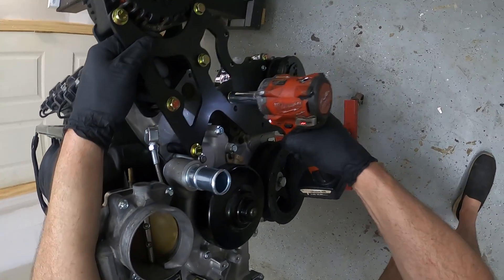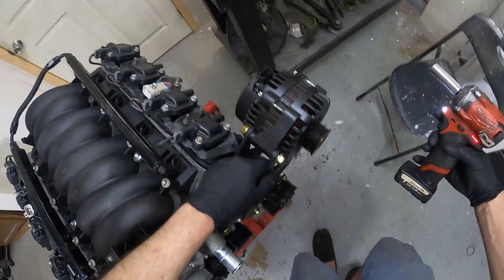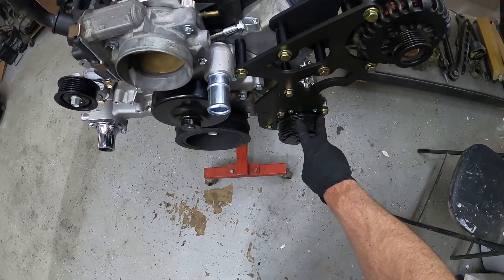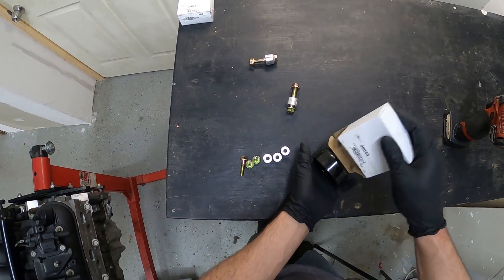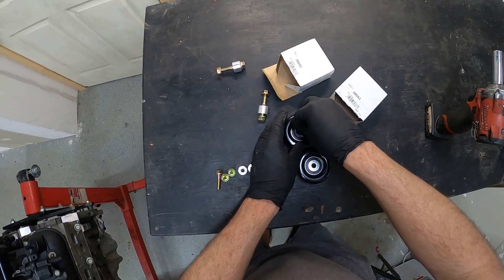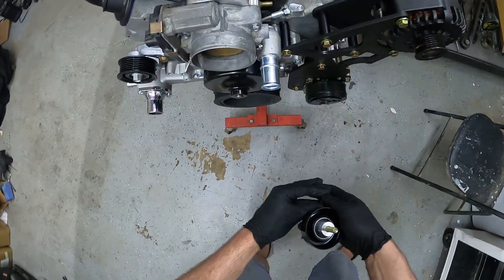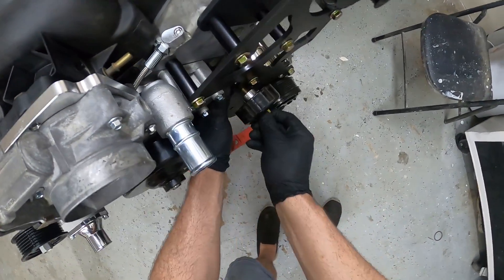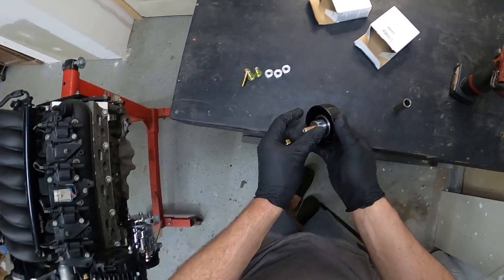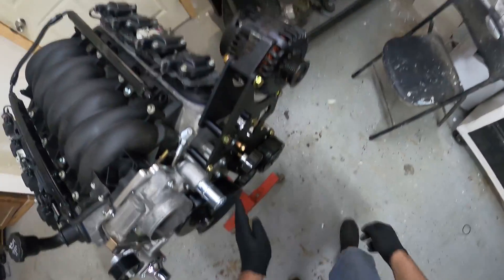Go ahead and snug these up. At this point you'll have your alternator, your power steering pump, and your AC compressor mounted. All that's missing are the two idler pulleys. Two idler pulleys are included in the kit. Make sure the step spacer goes on the front side — bolt and spacer in the kit, spacer goes on the back side. Get the first one started, then the second one the same way — spacer on the back side. Tighten these up.